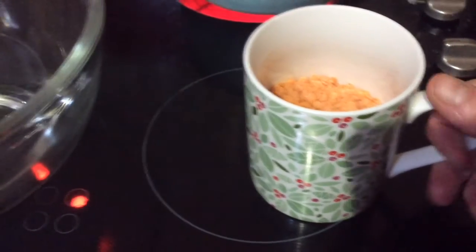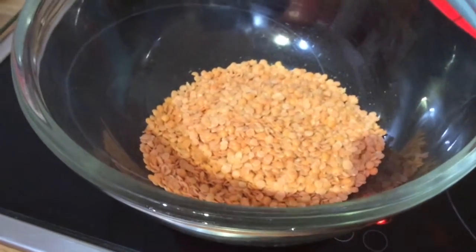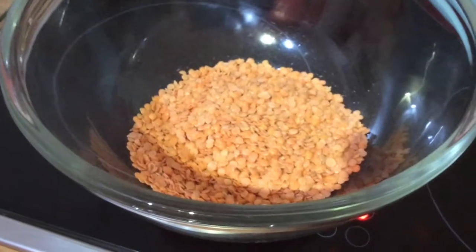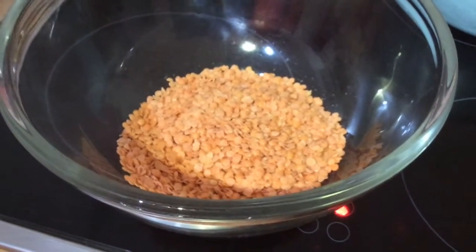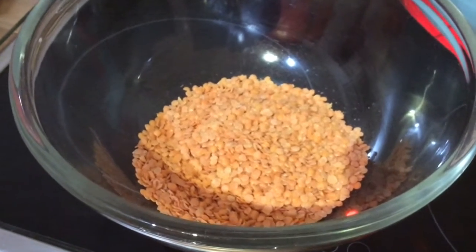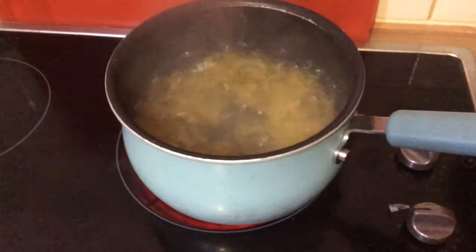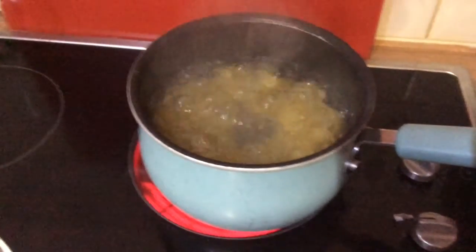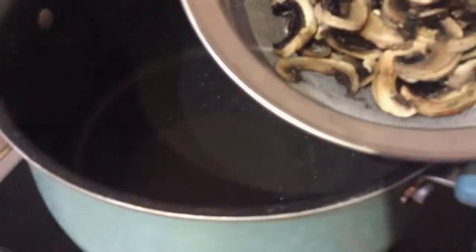I've got about half a little mug of red lentils, so I'm just going to wash them until the water goes clear. With red and yellow lentils you don't need to pre-soak, so if I need more I'll just wash a handful and put them straight in the soup. I've got my pasta on at the minute - since I had lasagna last night I'm not going to put too much pasta in; it'll be more lentils.